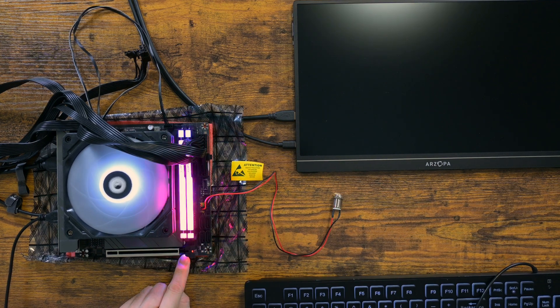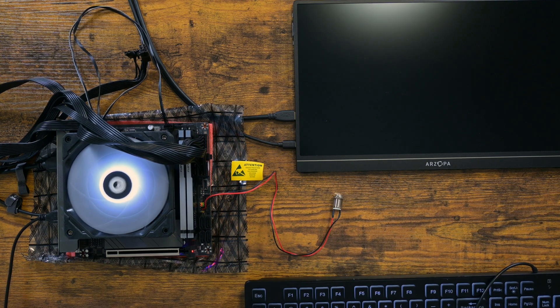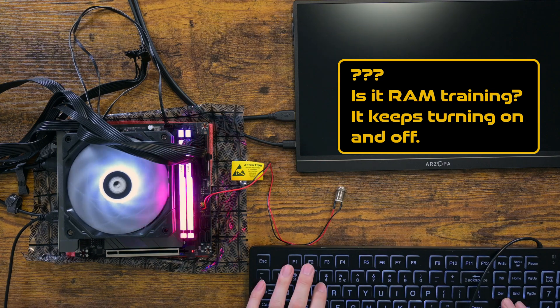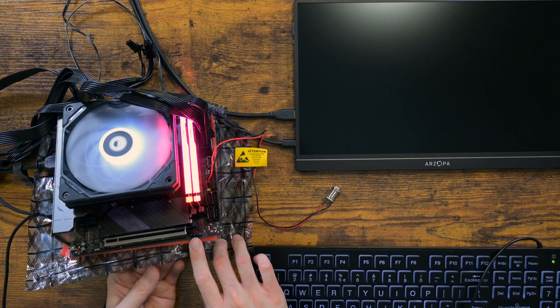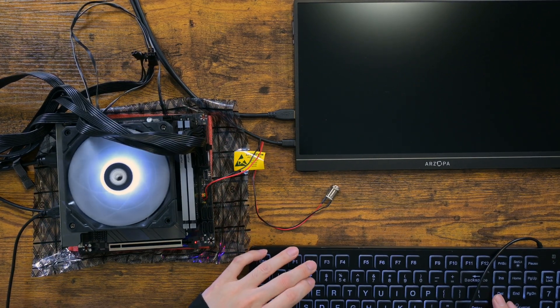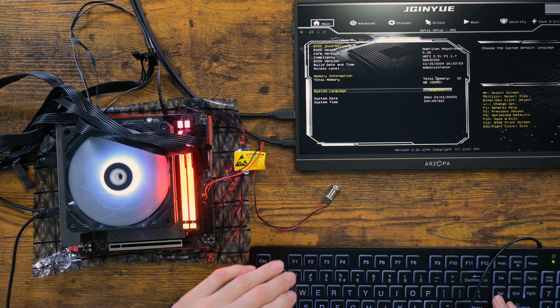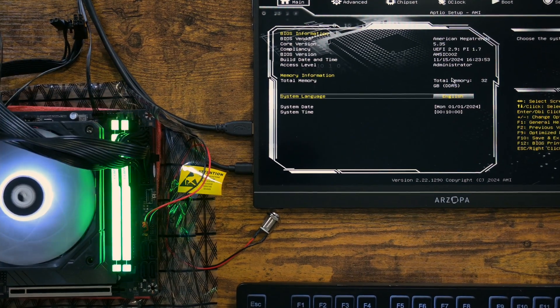It looks like it has diagnostic LEDs — a nice touch. I was actually becoming concerned as I saw the motherboard kept turning on and off. I suppose it was DDR5 RAM training, but that was a weird way to do it.